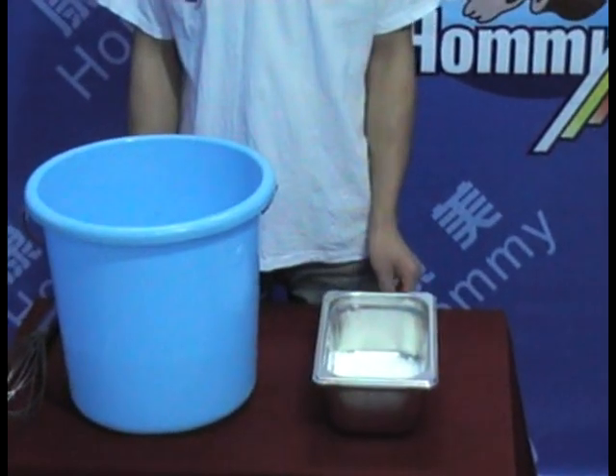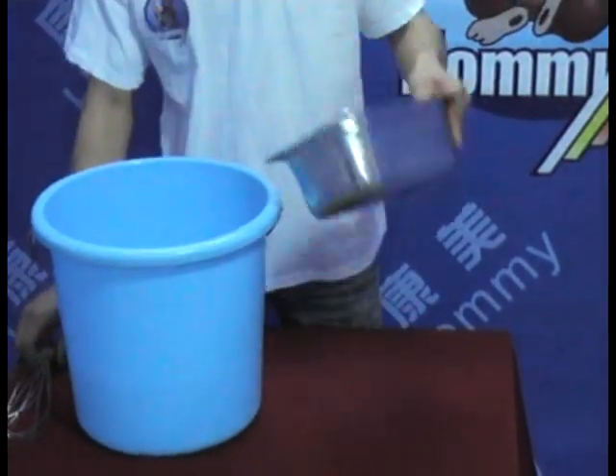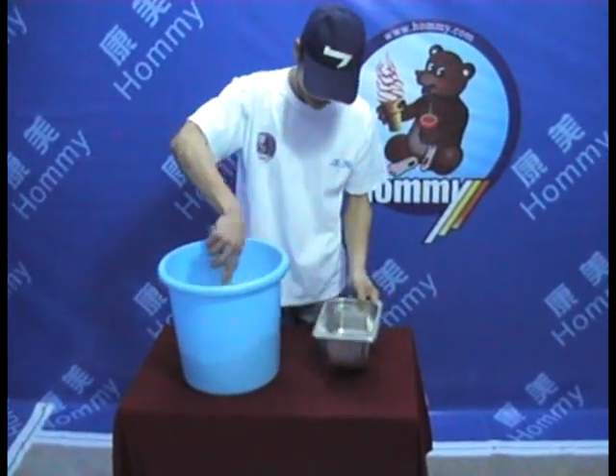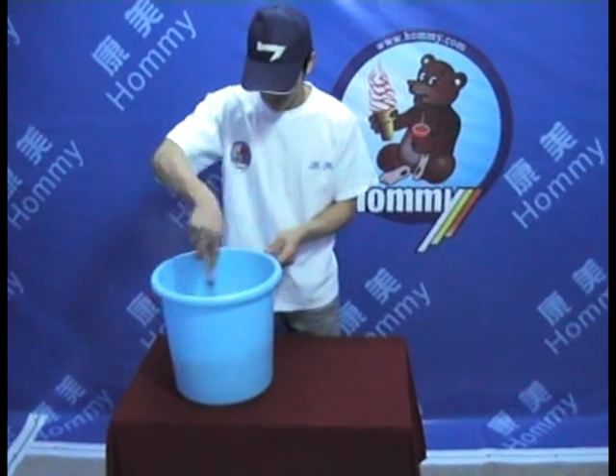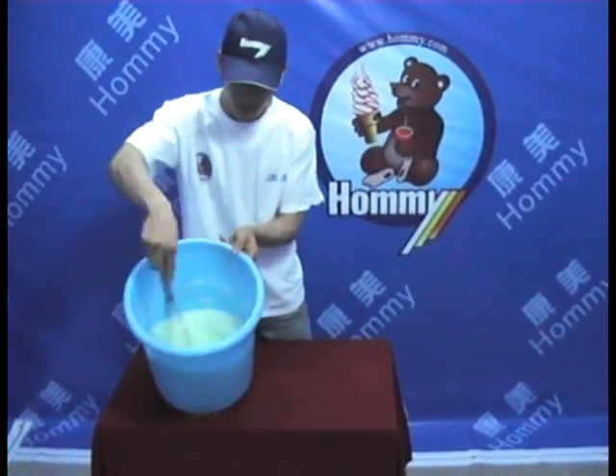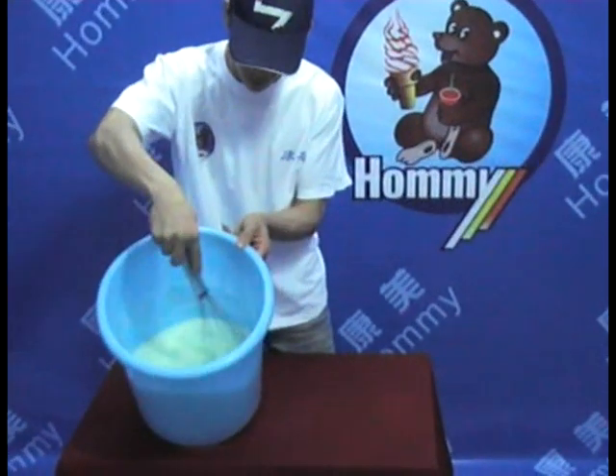Put the powder in cool water to mix. Mix well until cooling is strong, and allow the liquid to rest for 15 minutes in order to achieve a natural aging style.